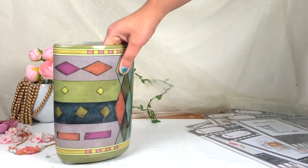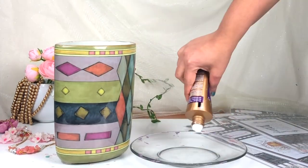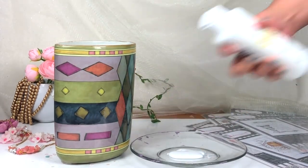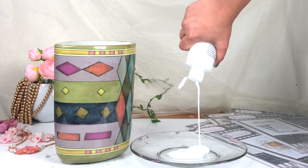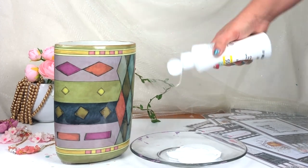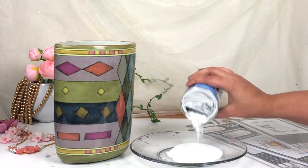First I'm going to make my own paste. For that I'm going to take one part of tacky glue, two parts of white acrylic paint, and then one part of baking powder, and then I'm going to mix all these three ingredients together to make my own paste.